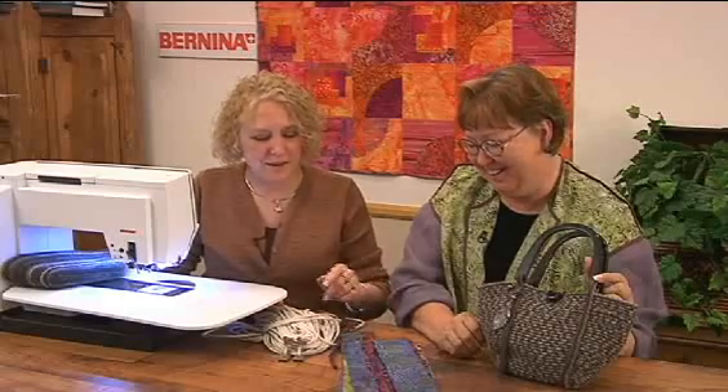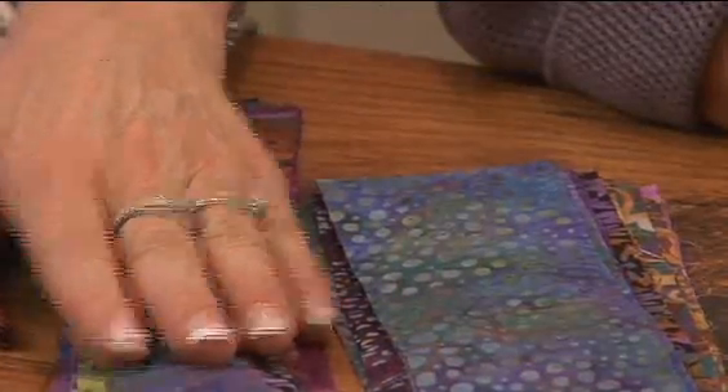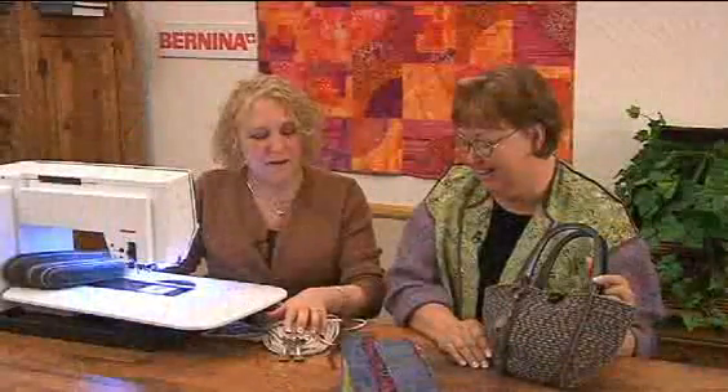Nina, you've brought a great project today and I know it's a really unusual sewing technique. It is, Susan, and a very fun technique. It's done with clothesline and strips of fabric and one of our two double cording feet, either 59C or 60C depending on the size of clothesline.